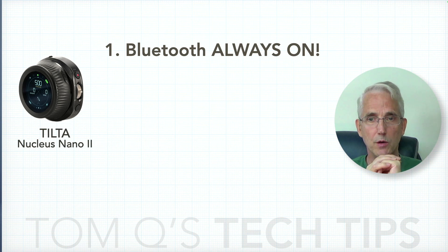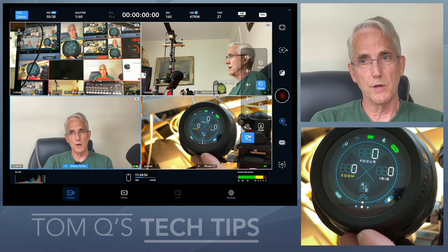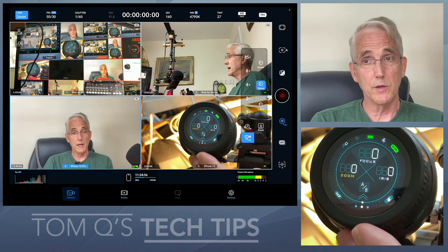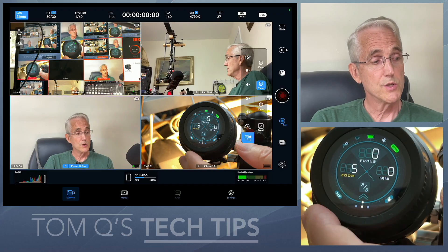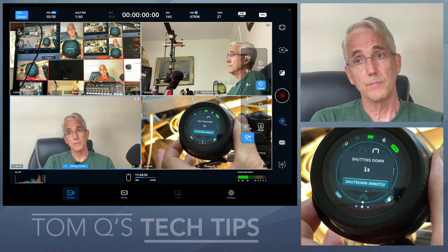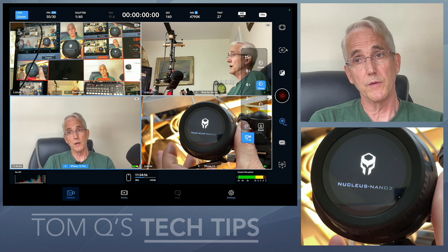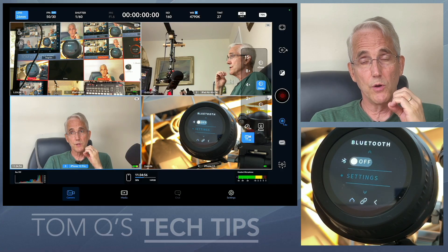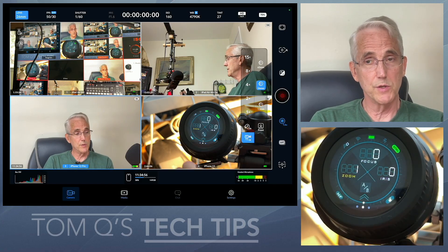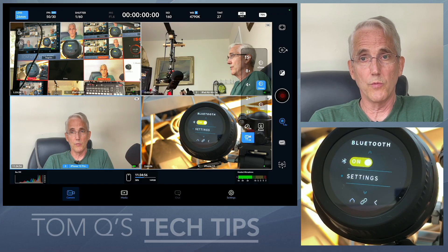Bluetooth is not always on. Maybe there are some scenarios where you wouldn't want Bluetooth on, but I can't do anything with this device with Bluetooth off — it has to be paired wirelessly with one of my Blackmagic cameras. So the question is: if I turn this thing off and back on, it comes back on very quickly, I'll give it credit for that, but when I go into settings, Bluetooth is off. I actually have to go into the menu, go into Bluetooth, turn it on, and then pair it with one of my cameras.